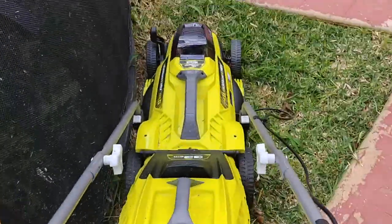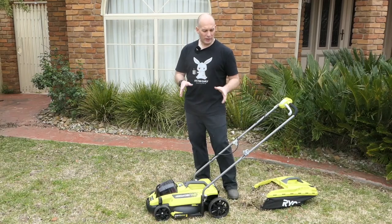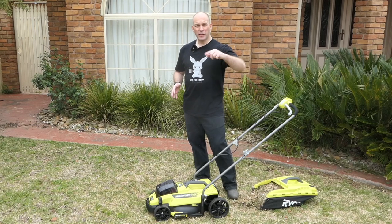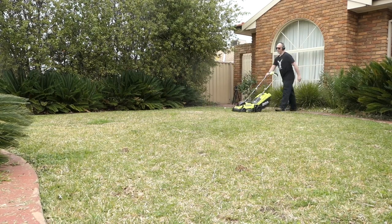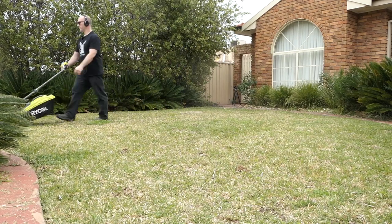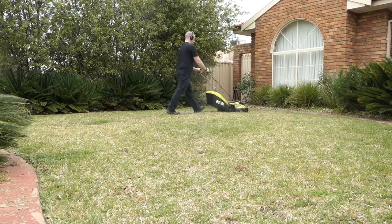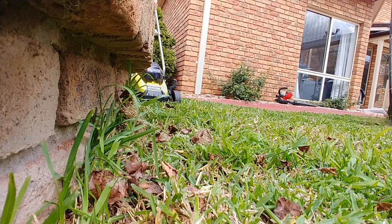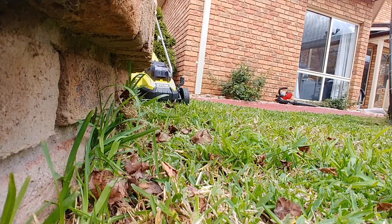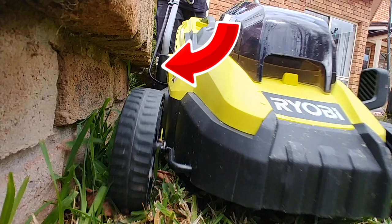It's definitely only suited to small to medium properties. Our lawn is on a 650 square metre block and it's fine. The cutting I did today took about one third of the time more than expected — the narrow width means more up-and-down lines. It does have edge-to-edge technology, meaning the blade goes right to the edge of the device.